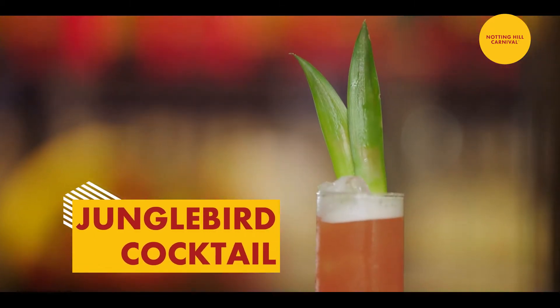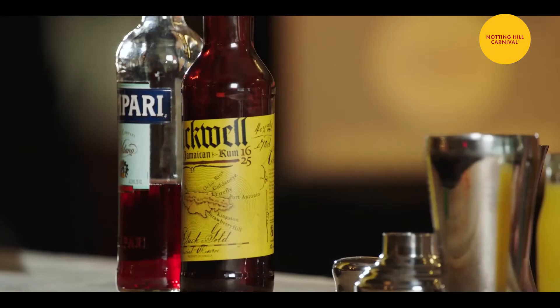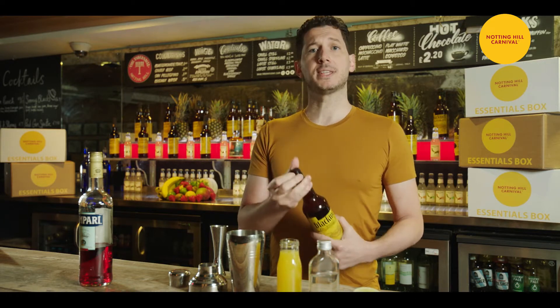Let's start it. The first cocktail we will do is Jungle Bird. It's a tiki cocktail made with pineapple juice, Campari and Blackwell rum. It was a very popular drink in the 80s, come back in fashion today. It was first created in Kuala Lumpur.